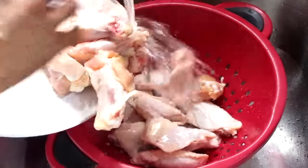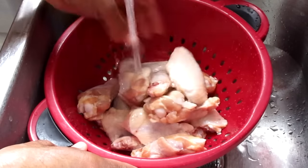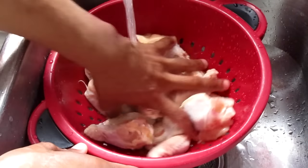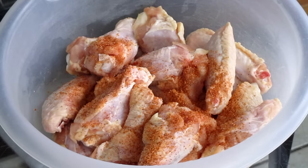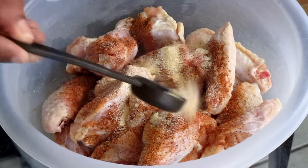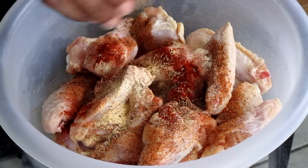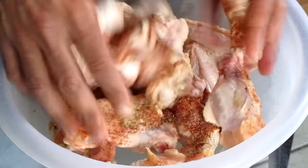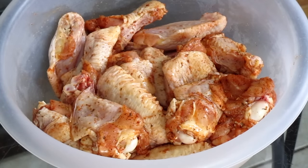Add your chicken wingette and chicken drumette portions into a strainer and rinse them off with cold water. Transfer the chicken into a large bowl and let's add some seasoning. Sprinkle 1/4 teaspoon of salt, 1 teaspoon of Tony Chachere's Creole seasoning, 1 teaspoon of Chef Paul Prudhomme's Poultry Magic, 1 teaspoon of onion powder, 1 teaspoon of garlic powder, 1 teaspoon of cayenne pepper, and 1 teaspoon of dried thyme. Using your hands, coat the seasonings onto the chicken.